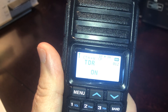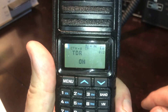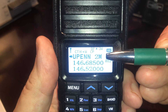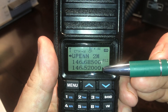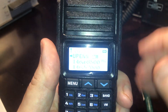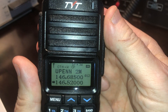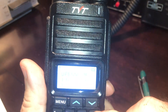TDR — let's talk about this. This is tri-band receive. You may think that because you see three frequencies, you're actually listening to three frequencies at a time — you're not. However, you can monitor three frequencies and the radio will go to whichever one is active. I'm going to key up my other radio on 146.52 and watch what happens. You'll notice the TYT switched to 146.52. So if it detects a signal on one of the other two frequencies, it'll switch to it when TDR is turned on. It's an interesting feature.